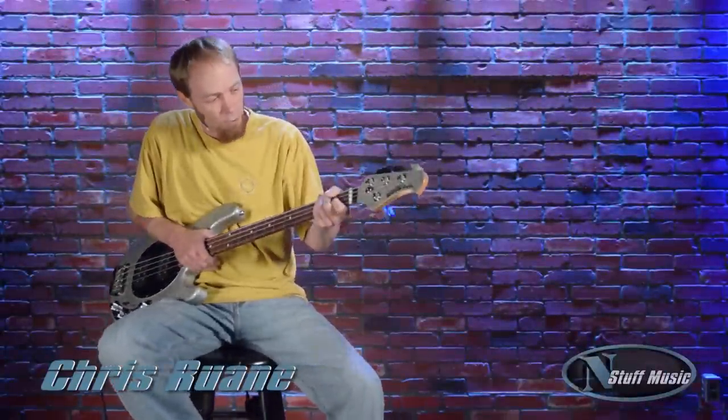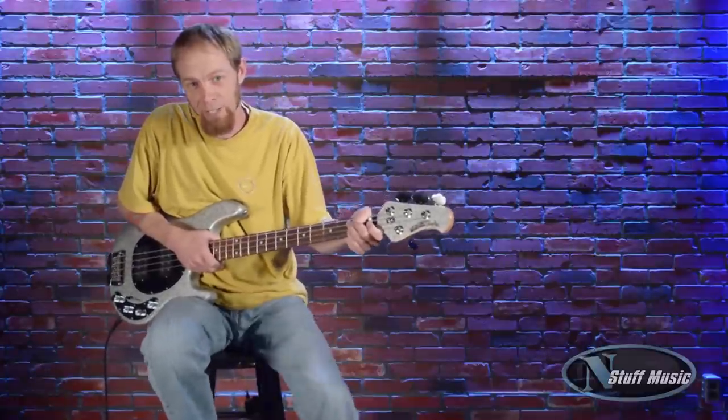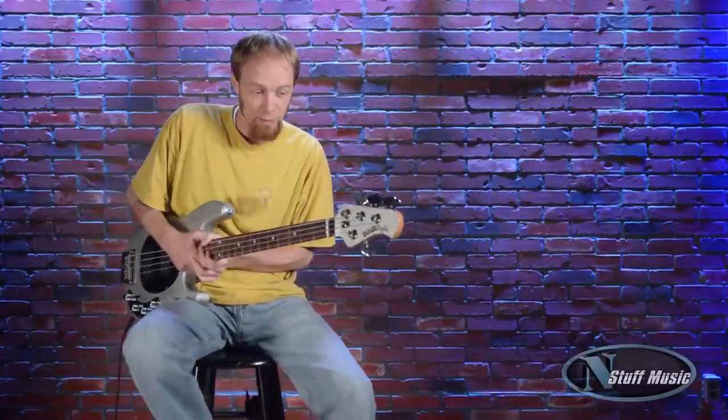How's it going, everybody? Chris Rewain with nstuffmusic.com, and today we're doing a review of the Ernie Ball Music Man Stingray 4 HH. This bass really doesn't need an introduction, so let's just get right to it.